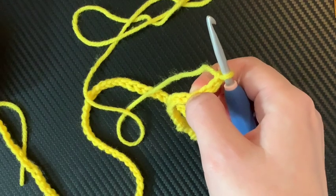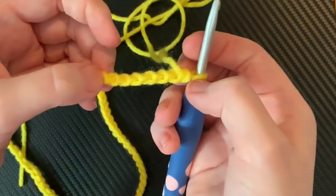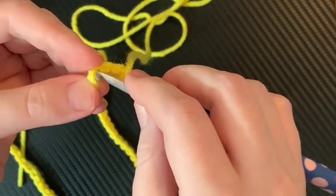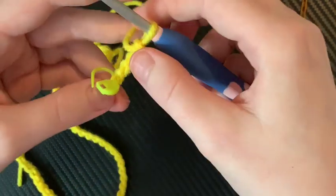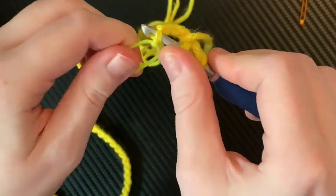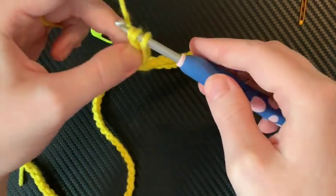But we want to make our lives so much easier, so we are going to crochet in the back bump. Don't worry — it's still easy to see. One, two, three, four. Here's number five — that's where our hook is going. And if you want to mark that, go ahead. Wrap your yarn twice — one, two — and insert the hook into the bump. Wrap, pull up. Wrap, go through two. Wrap, go through two.